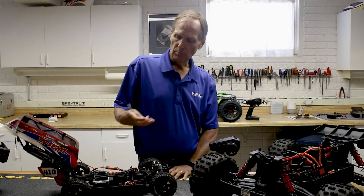Hi, I'm John, Technical Director at Horizon, and in this video we're going to talk about binding and calibrating the 6100 series AVC receiver.